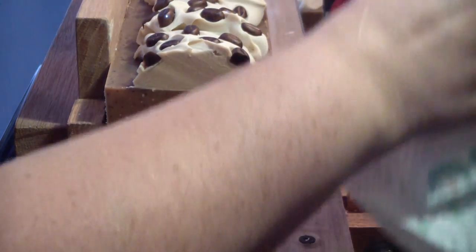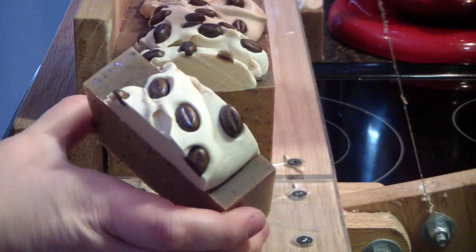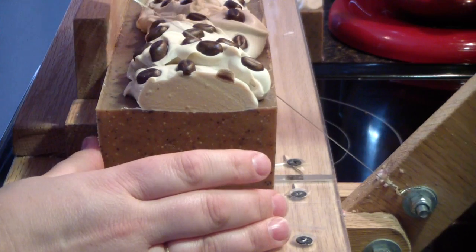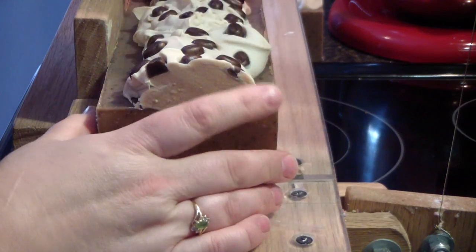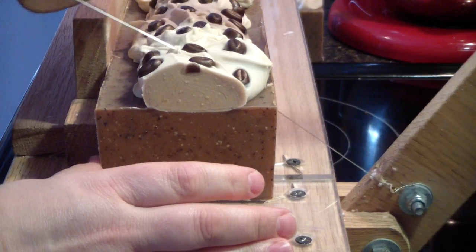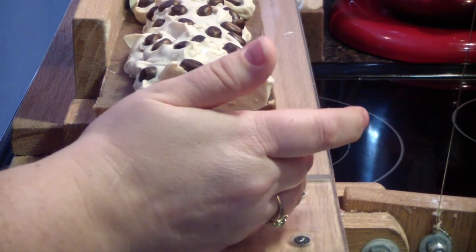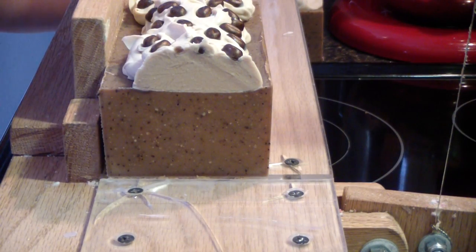That little guy wants to fall off. They're all pretty much the same, other than the embeds on top will be here and there in different places. How cute! I love it. Can't wait to make a batch for my store. Looks like real, genuine coffee beans on top — but it's not. That one was perfect; everybody made it through without being sliced up.